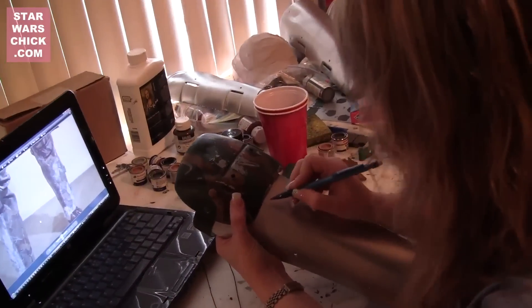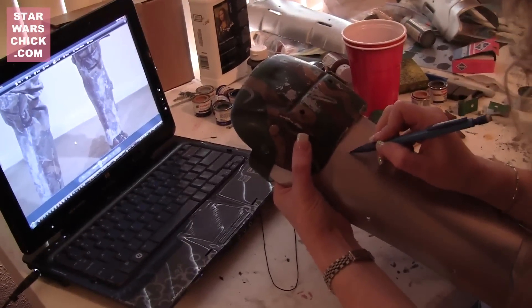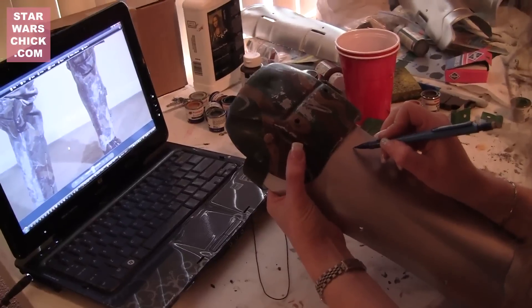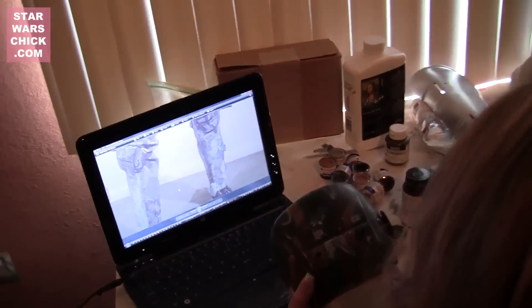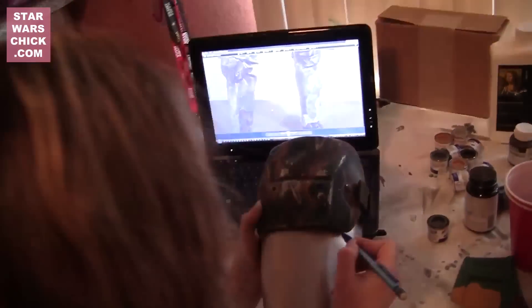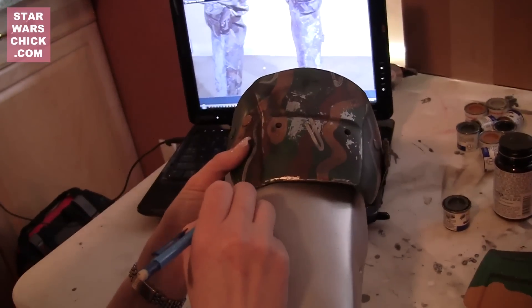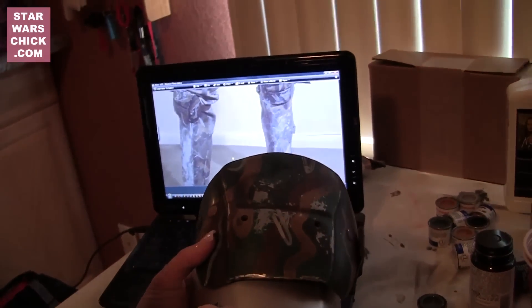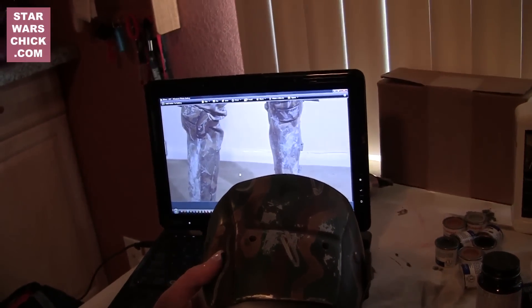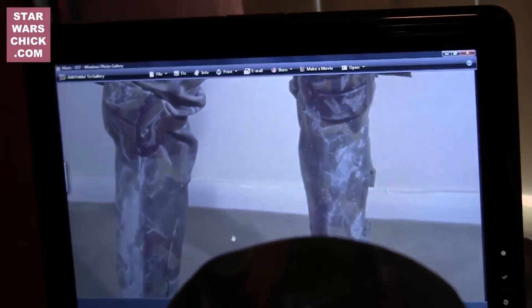Hey guys, this is Star Wars Chick. Sorry it's been forever since I've made any kind of video — life has been crazy. I've been making Wompug and Bantha Pug costumes and just doing work in general. But a buddy of mine, Scott, just recently got some Colonial Marine armor and he's wanting to repaint it. I told him I had done a number of videos doing a tutorial, I just never put it all together. So this is that video — Scott, this is for you.